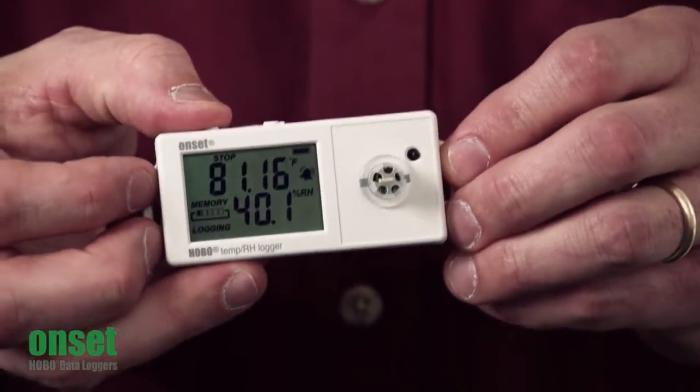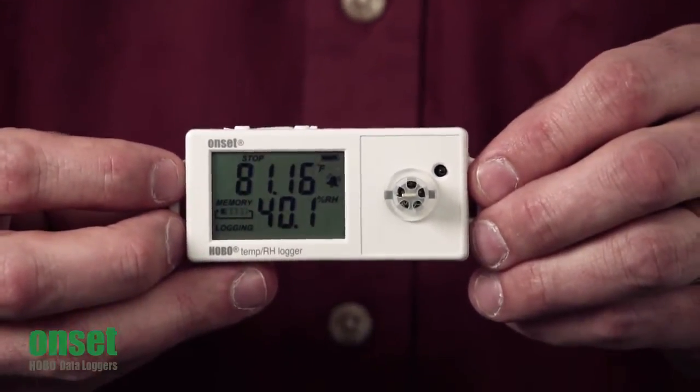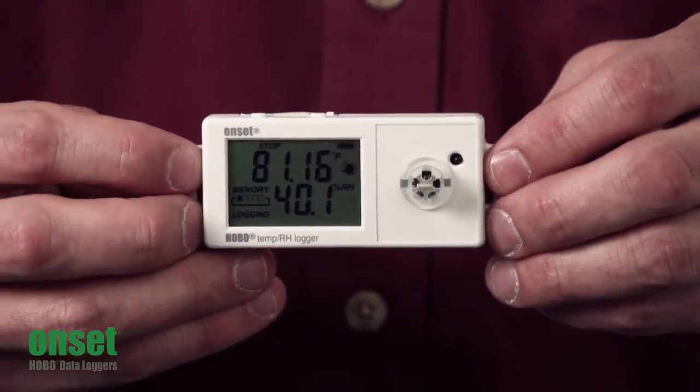And finally, back to the original readings. The left push button allows you to start, stop, and restart the logger. The logger also has the ability to overwrite the oldest data, which is a feature called Wrap When Full.